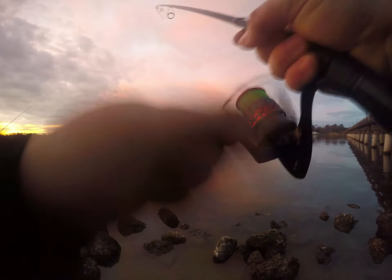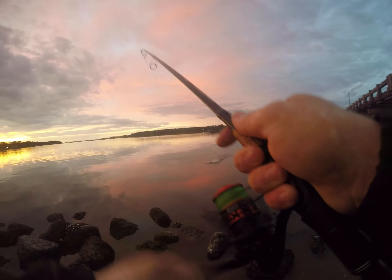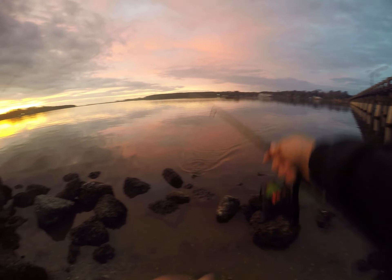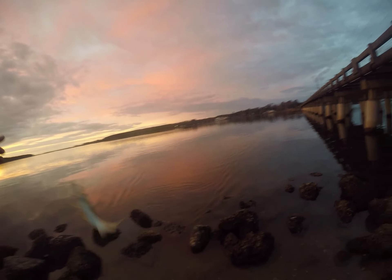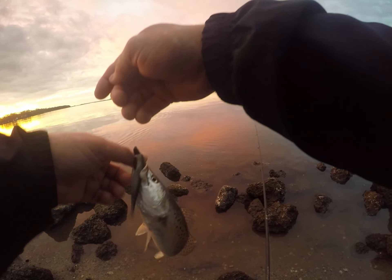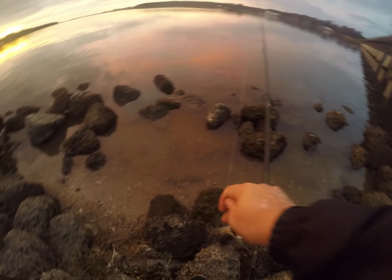There's a little speck this morning. A little bit better — I don't think he's a keeper, but I think he's a little bit healthier. He's fatter. I wish there were like a bunch of 15-inchers in here.